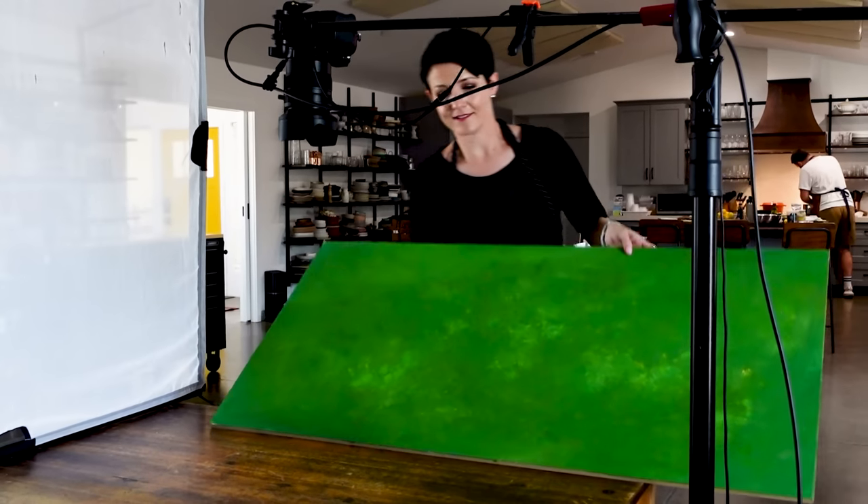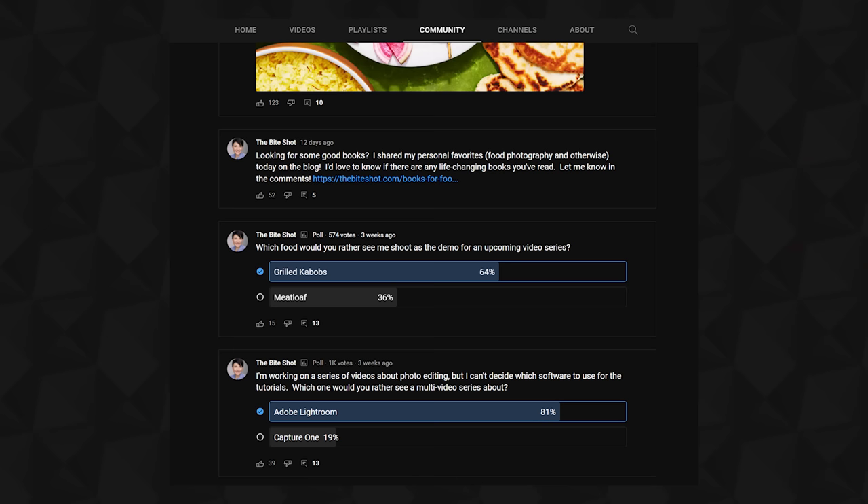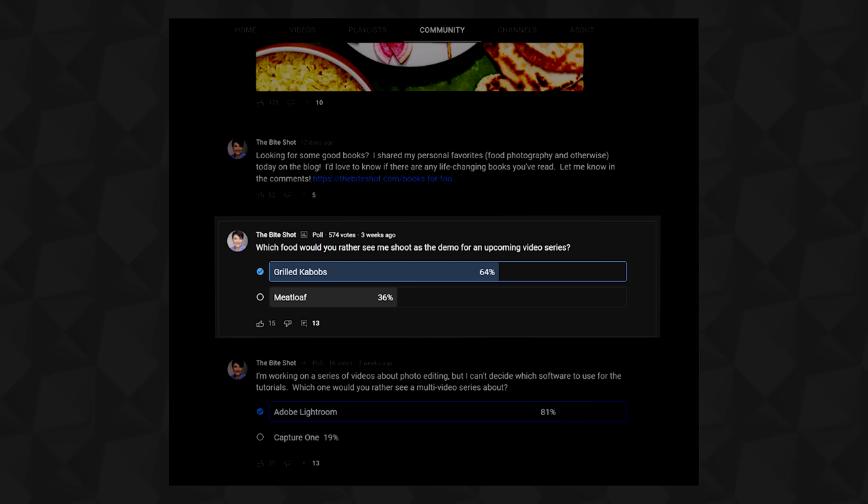Moving on to what we were photographing — what was the overall concept? We wanted something really bold and expressive and super colorful, pulling from that green backdrop we made in the DIY backdrops video. How did we decide on kebabs? That was actually thanks to a poll I ran on the community tab on YouTube asking which shoot you'd rather see: kebabs or meatloaf. I was fairly certain folks would want to see meatloaf, which admittedly is hard. But kebabs won out, so kebabs it was.